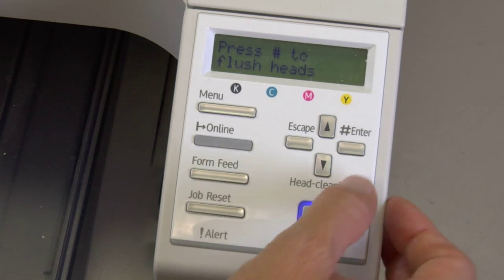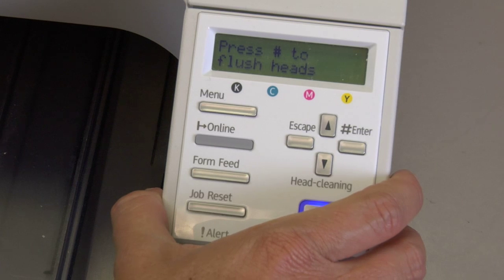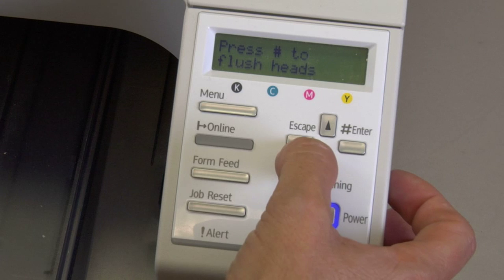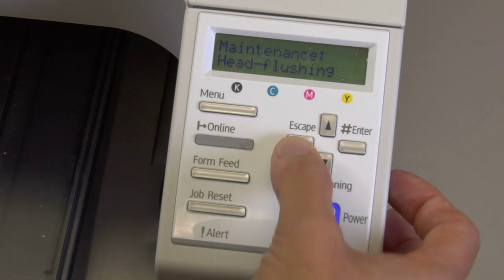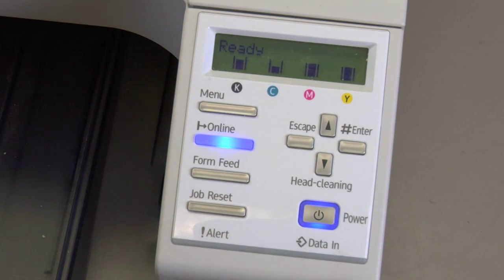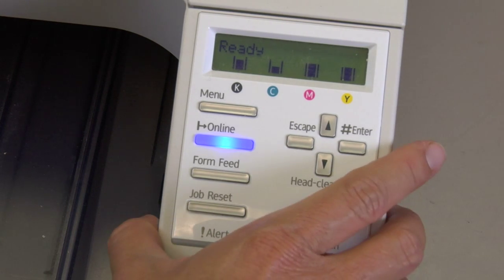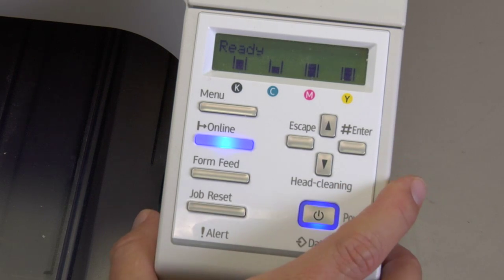When it's done, we'll talk about how to get out of the menu. So the head flushing is completed and we want to get out of the menu, but of course we want to do a nozzle check to make sure that the flushing has helped. Go ahead and escape all the way out, get back to Ready, and check your nozzle check to make sure you've made improvements. If you haven't made improvements, or you're making improvements but not quite there, you could do another flush or head cleaning to get it there.